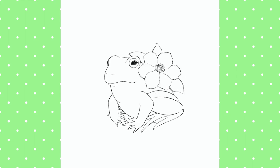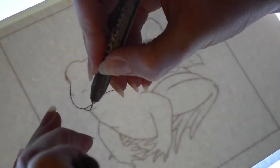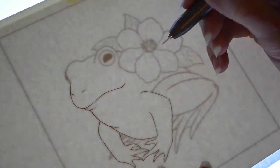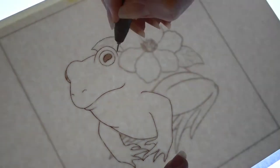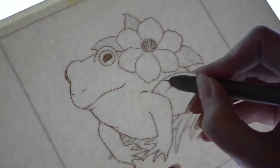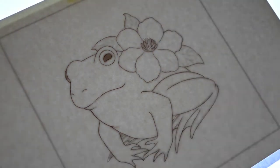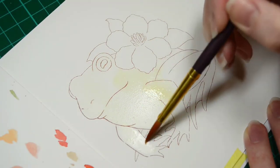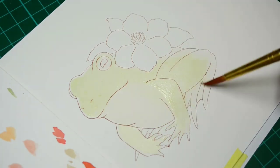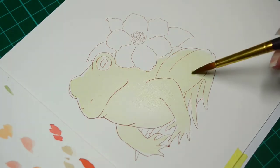I didn't realise common frogs have four sort of finger-claw things, not three. On its back I decided to add a little flower — with the frog being green, I thought maybe something to balance that out colour-wise, so I'm doing a pinky-sort-of-purple flower. When I was happy with the sketch, I used my LED light pad to trace it out onto some watercolour paper.